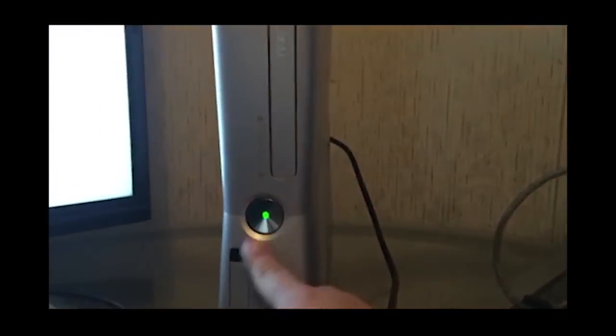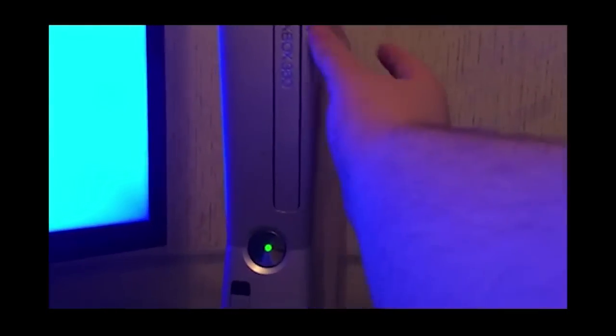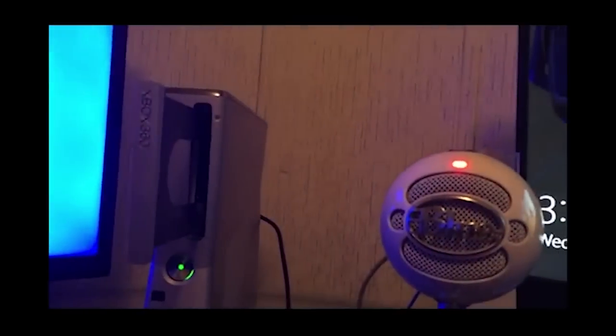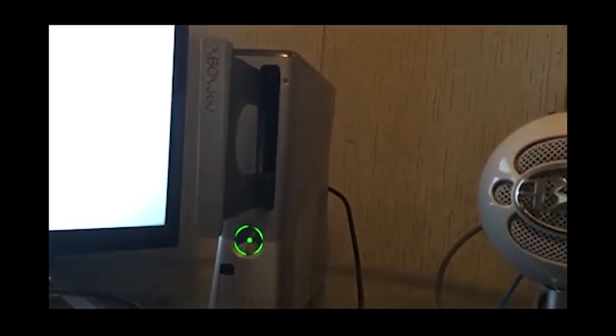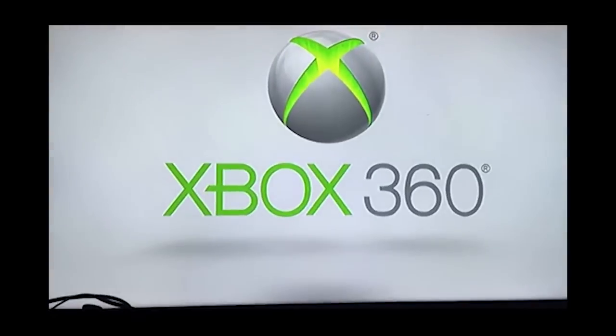Now I'm gonna show what it's like when it cuts off — wow, it cuts off pretty quick too. Now I'm gonna try and load up XeLo. I'm pretty sure that's how you do it. I guess you just wait for it — all right, it's loading up.